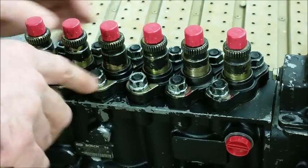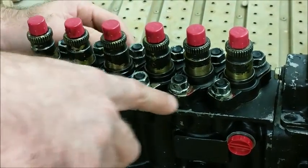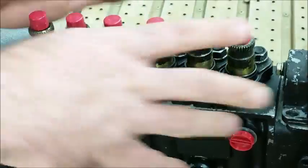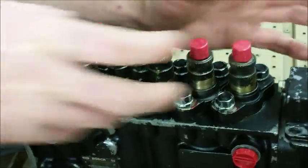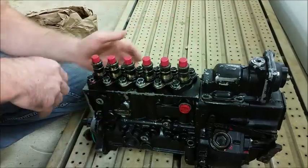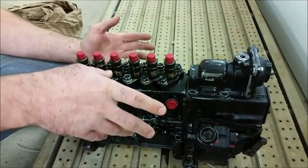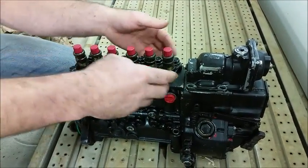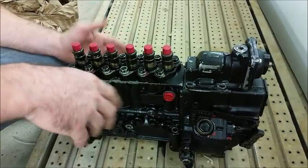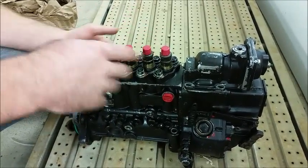Each one of these barrels is going to be a little different — there's a slightly different gap between all of them because not every single one is totally perfect. So sometimes guys rack them in the field and it comes out great, but sometimes racking your barrels can mess up your idle quality because one is pushing way more fuel than the other.